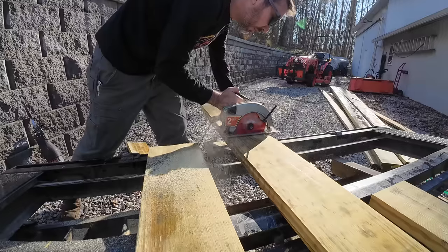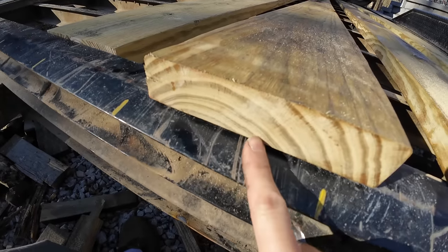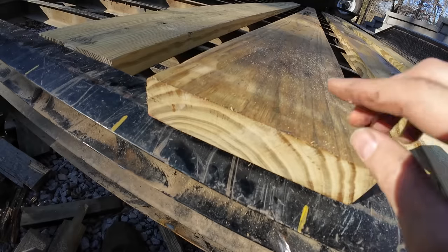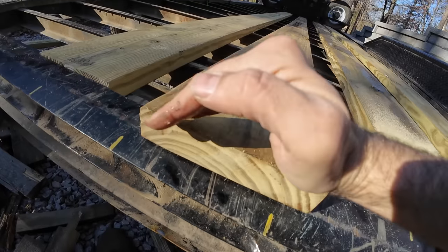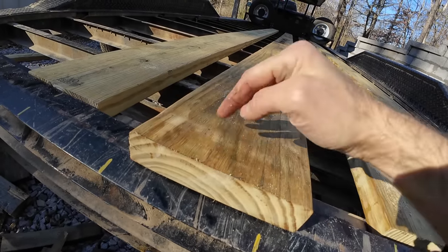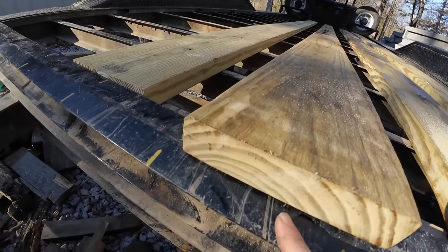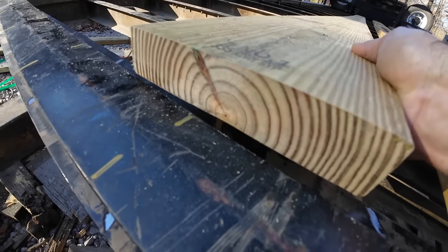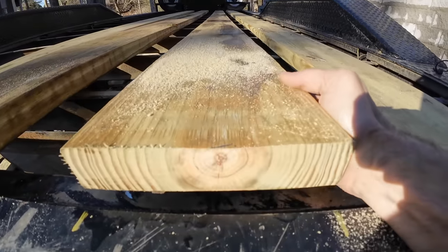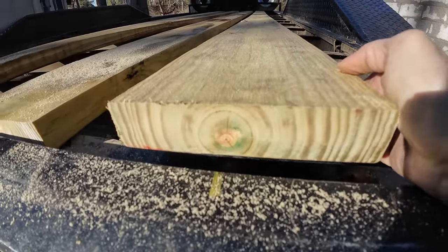Something important to think about when doing wood projects is your crown. If you look at this piece of wood, this is your crown — you want it just like this, not the other direction. For one, it's going to be stronger this direction. And two, if it warps, it's going to bow this way, and you want it to bow upward, not downward — otherwise you'll end up collecting water in there and it's going to be all funky. So always put your crown down. This one is wrong, so I need to flip it — and this one's good.